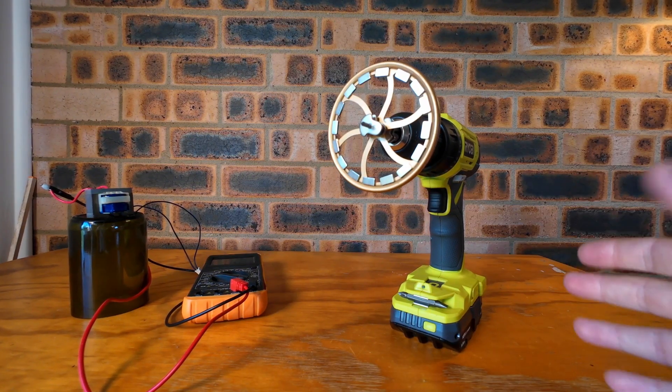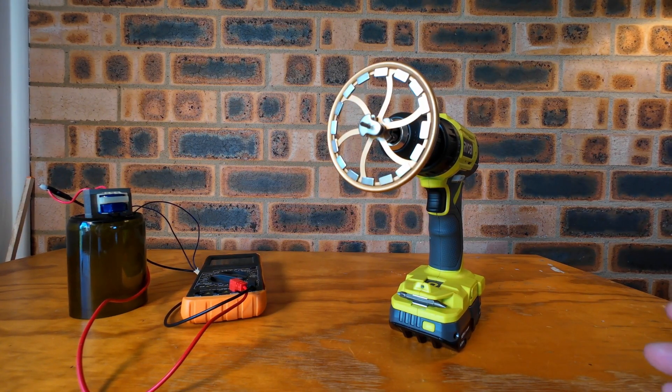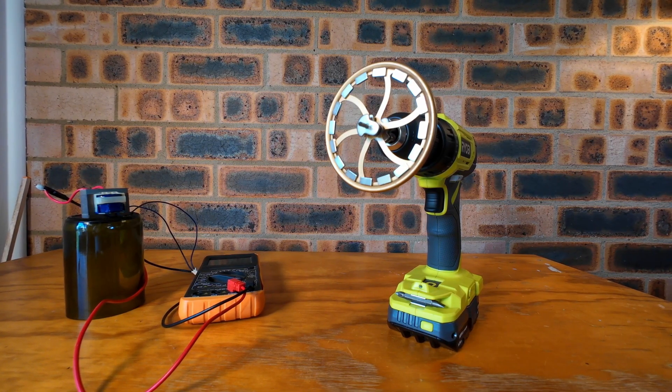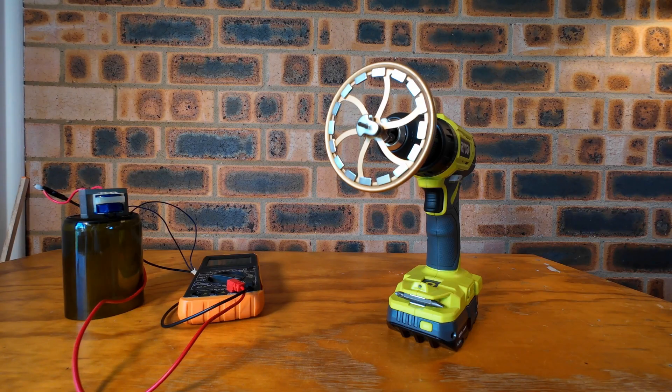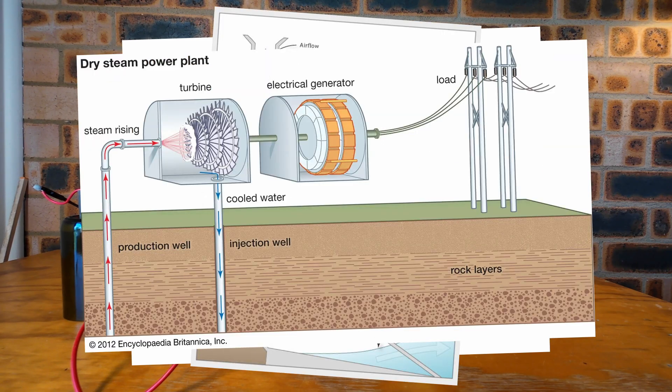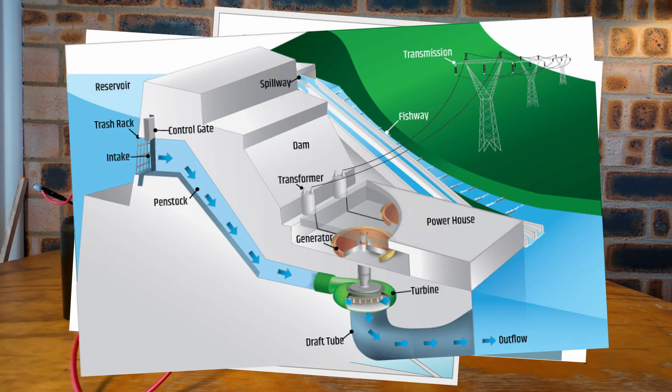This small model is a very basic setup of how the majority of the world's electricity is produced today. People have just come up with different ways to make magnets move around coils of copper wire — whether that's using wind, waves, geothermal, or other sources. It just moves magnets around wire, which causes electrons to move, which is the very definition of electricity.